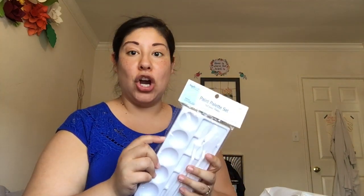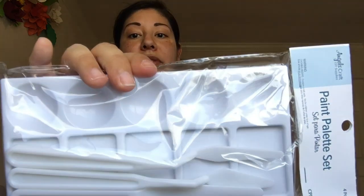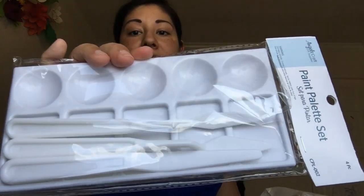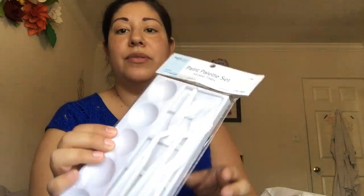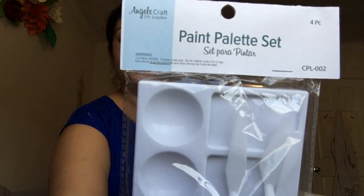Obviously I got a palette too. I've gotten palettes at Michael's before and they can get pretty pricey. This is not cheap plastic — it's really hard durable plastic and it also comes with the paint scrapers. I was really happy to find this palette; it's a very good quality palette, and again for a dollar.